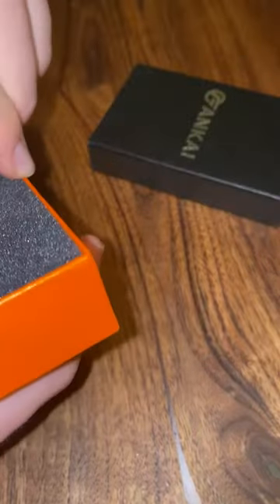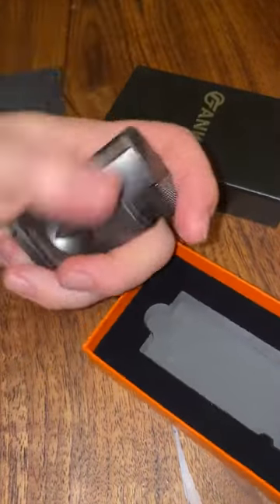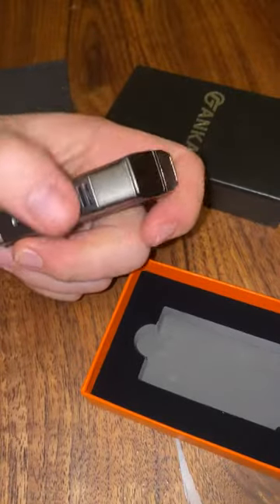Nice gift, right? For a lighter, it's pretty hefty and heavy — I don't mean that in a bad way, I mean it in a quality way.